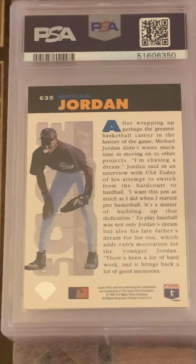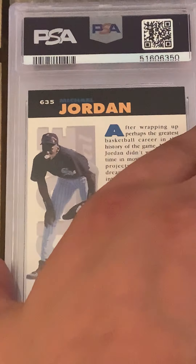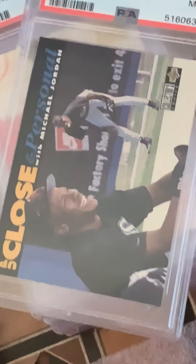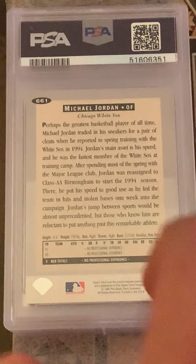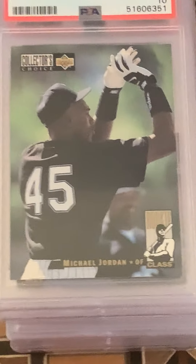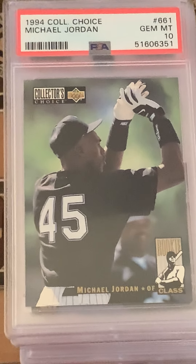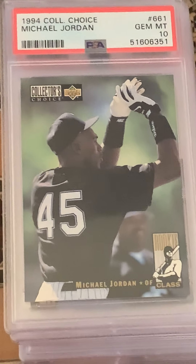Another Jordan baseball card — I think this is a Collector's Choice — Mint 9. Kind of a cool-looking shot there for MJ. And looks like another Collector's Choice, also a Gem Mint 10. Beautiful shot too — that is really cool.